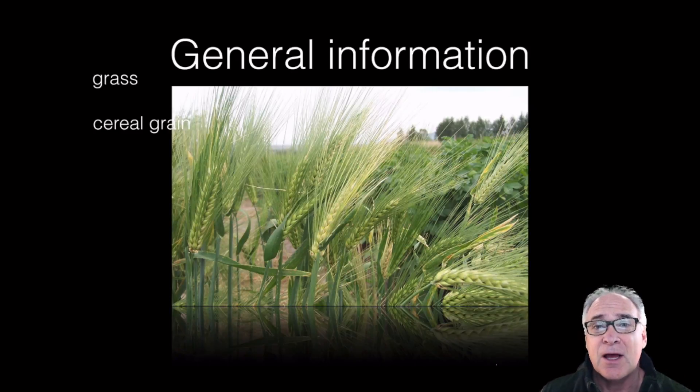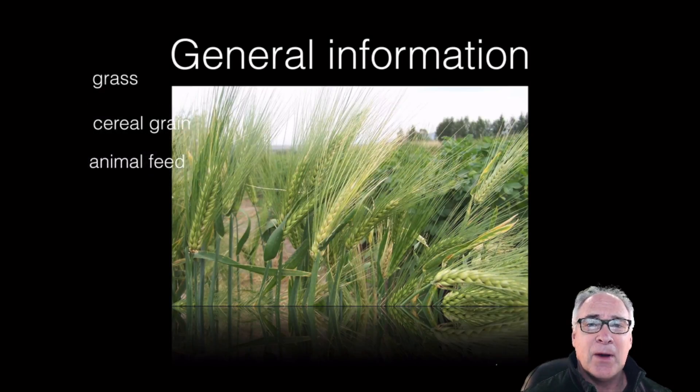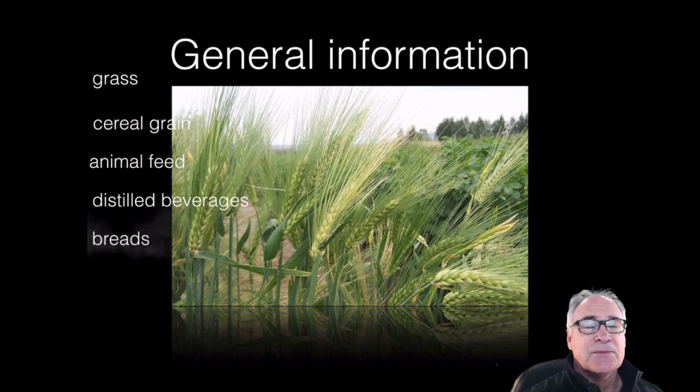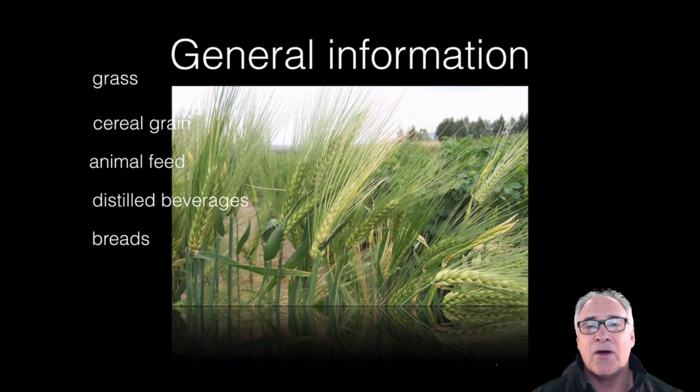The difference is when the seeds become mature, they're hardened, they're small, and some of them have a fibrous kind of coat called a hull. It's used primarily for human as well as animal consumption, and we use a malted type of barley for distilled beverages. Breads and those kinds of food are also consumed by humans.